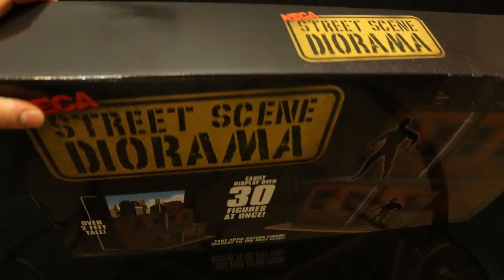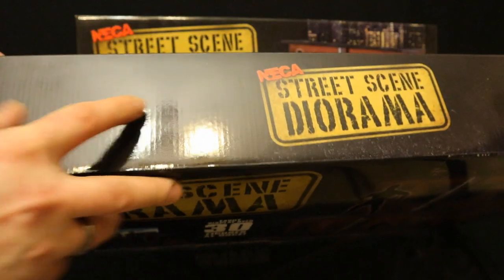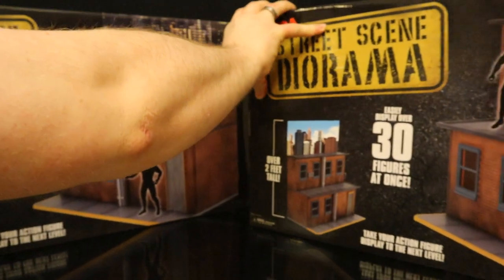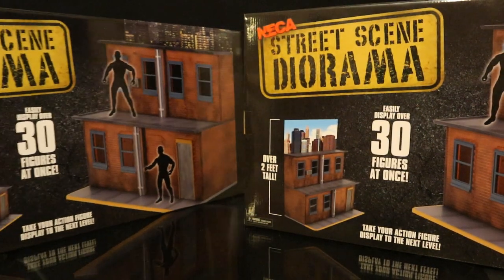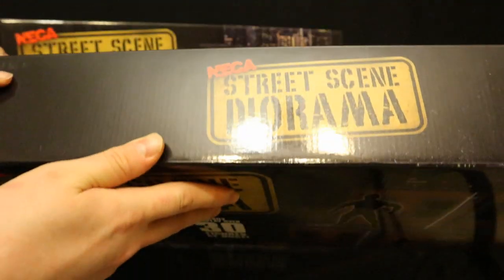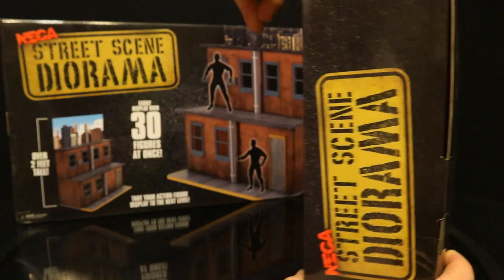On the top: NECA street scene. Yes, I did buy two of them — I plan to display both of these in my action figure world. On the top, street scene diorama again. The sides are the same thing on both sides.